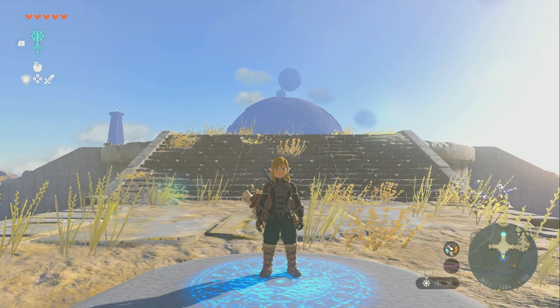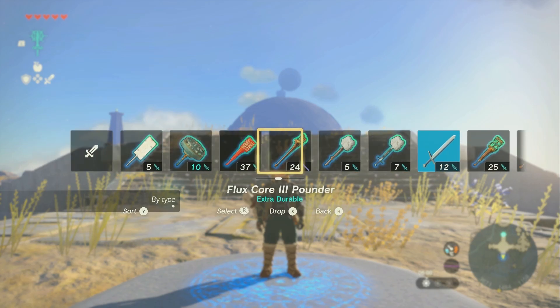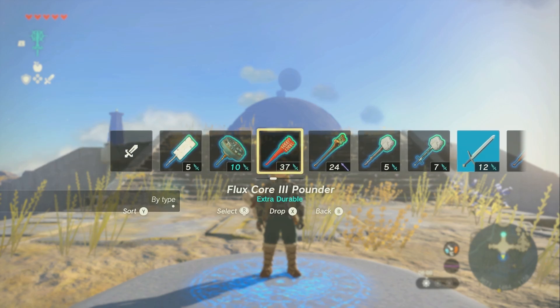I'm going to show you how to repair your fused items in the Legend of Zelda Tears of the Kingdom. In my inventory, I have this Flux Core 3 Pounder and it's about to break. But I really want to keep that Flux Core 3 — I don't want it to just explode.